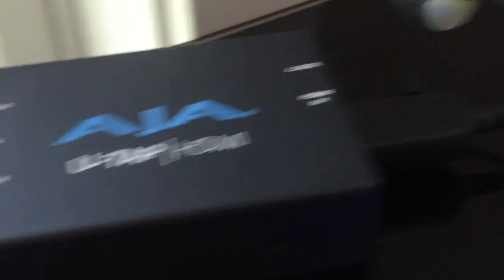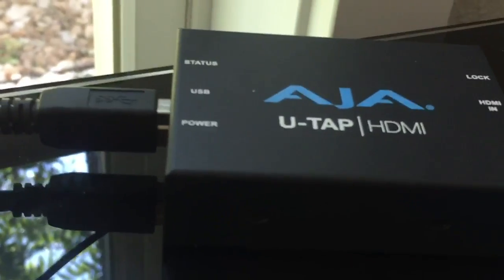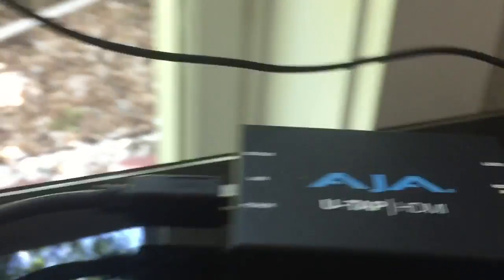Go HDMI in from the camera, USB out to the back of the computer — and that is exactly what you're seeing right there on the computer, recording on the computer.